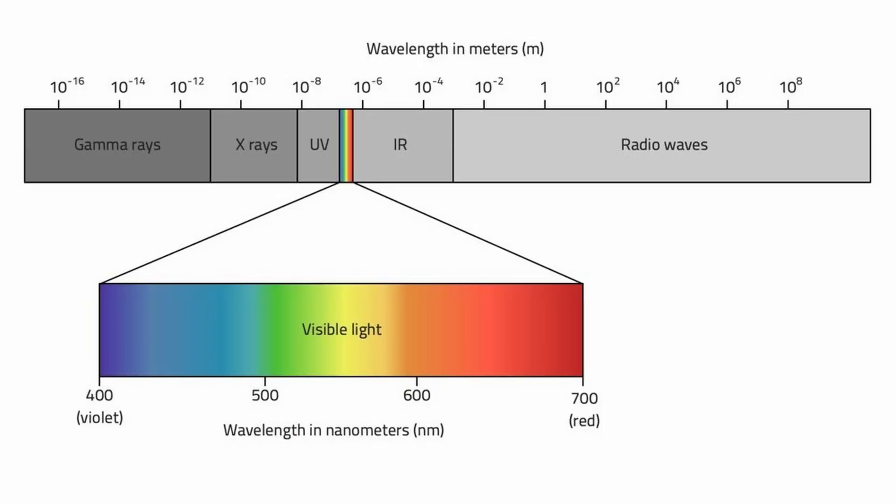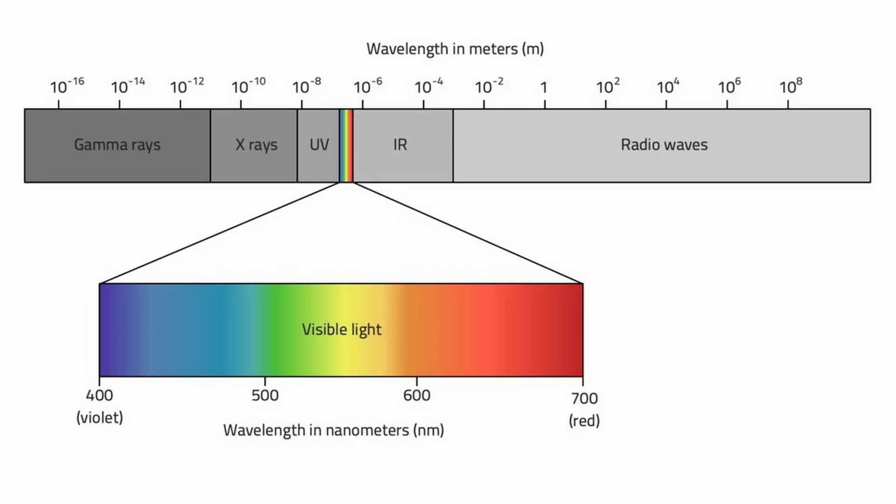Most CO2 lasers have a wavelength of 10,600 nanometers, which is in the infrared range and getting fairly close to the microwave range. You can't even see a CO2 laser's beam with the naked eye — though to be clear, you shouldn't be shining any laser beam into your naked eye. Most hobbyist diode lasers have a wavelength of around 455 nanometers, which is blue light and entirely visible.